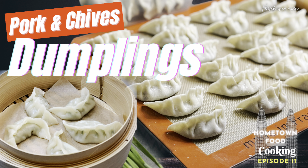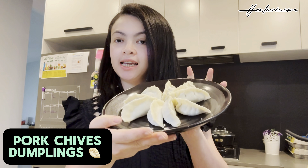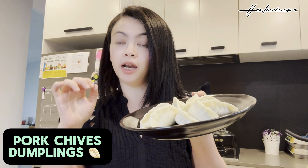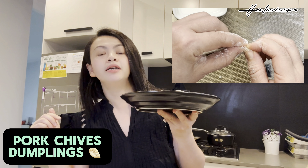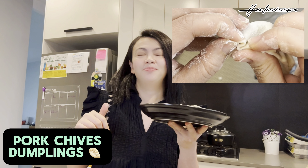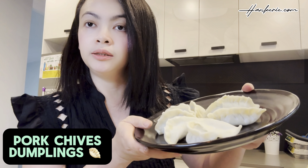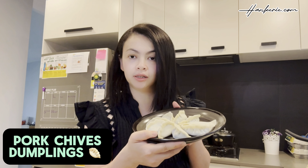Welcome to Hometown Food Cooking Episode 11 — Pork Chives Dumplings. Today we are doing something fancy, which is dumplings. It's about crafting the perfect pork, shrimps and chive dumplings in the Malaysian Chinese way. Get ready for a dumpling masterclass that combines flavours and artistry. Let's get started.